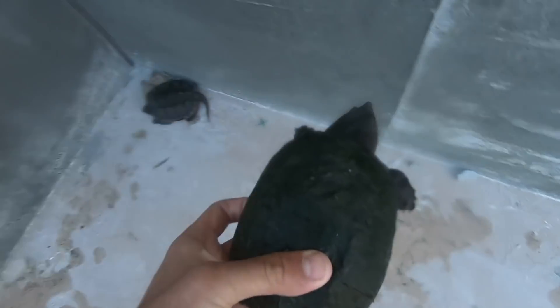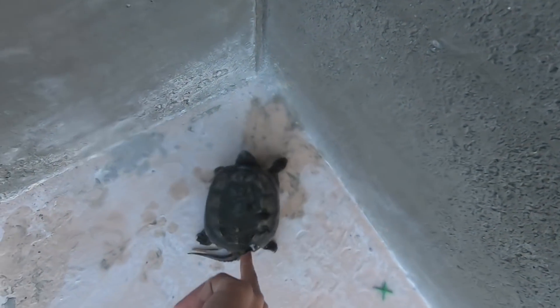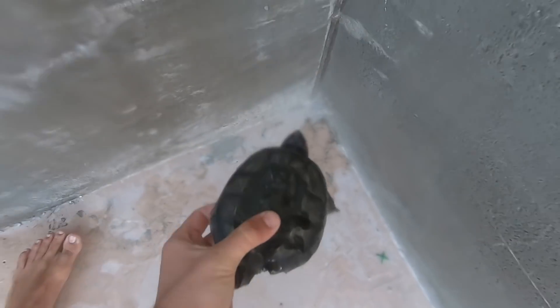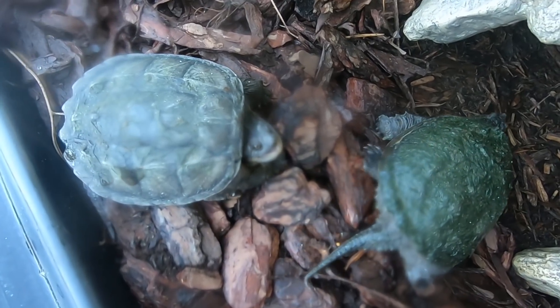Now I'm gonna get this snapping turtle and put them right on the bank here — I ain't gonna put them in the water. I'm gonna get this guy, this mean one. Stop it. Put you on the bank. You both are extremely aggressive.